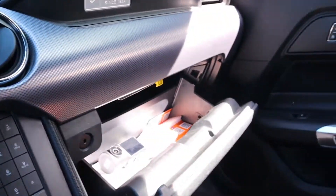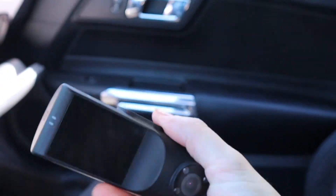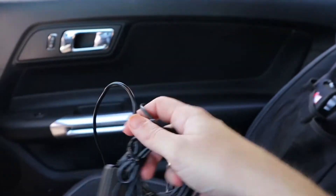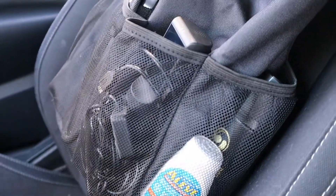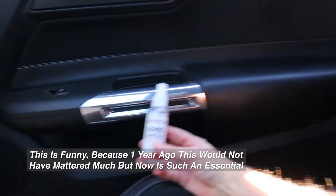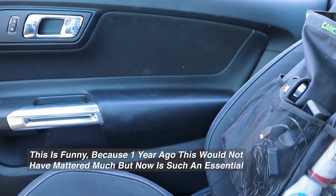My glove box is often cluttered. The Vava 2K dash cam — this thing was such a disappointment for being so expensive. Actually, this is the long cable for it, it's super long, way too long. When I need to use the dash cam on a road trip I'll just grab it. Hand sanitizer from Pachanga Casino going right in there.